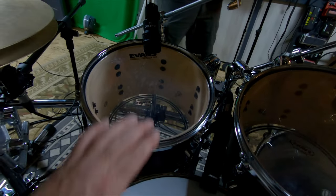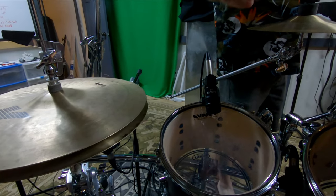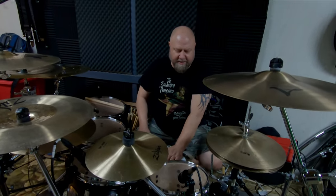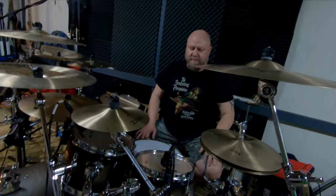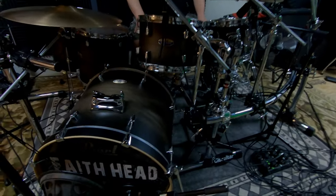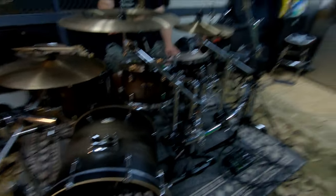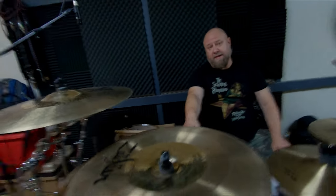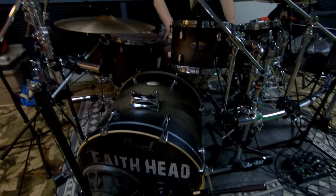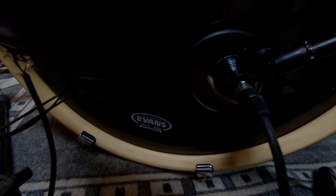The bottoms on the toms are all EC2s. The EC2 has a ring that's printed on the head — it dampens some of the resonance and controls the ringing a little better. The front of the kick has an Evans EMAD head — it says Pearl on it, but it is an EMAD.